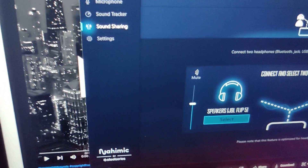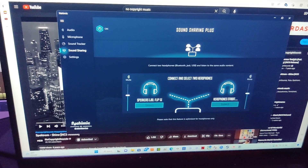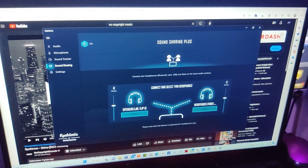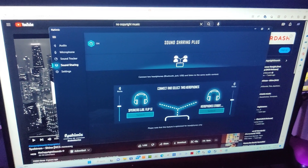It's by SteelSeries, you can see in the bottom left-hand corner. Now I have a desktop as well, and I tried downloading that same software onto my desktop, and with no luck, so I just decided to use my laptop instead for these demonstration purposes.